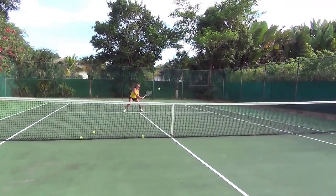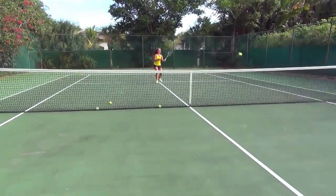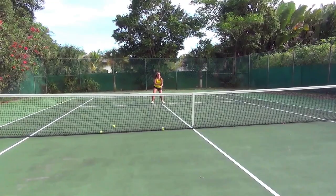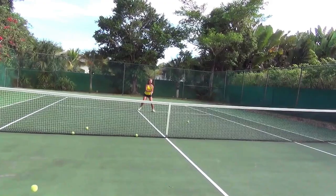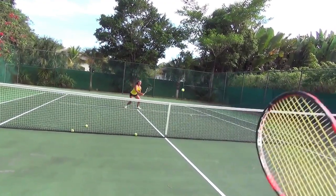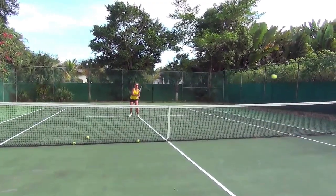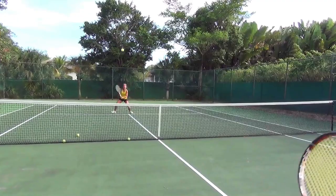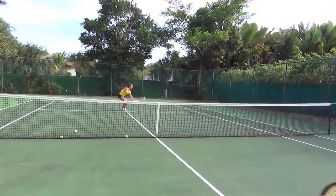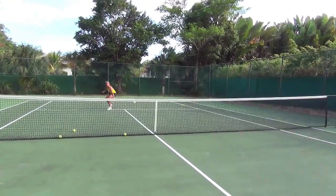This is Melania, fifteen years old. She lives in Connecticut and she is my student today — the star. This is how you have to start out the volleys: exchanges, light ball, drill, feeding — whatever you want, but like this. Intense from the beginning, from the get-go.